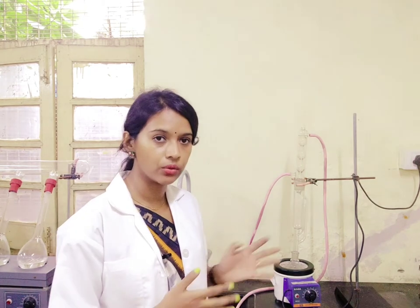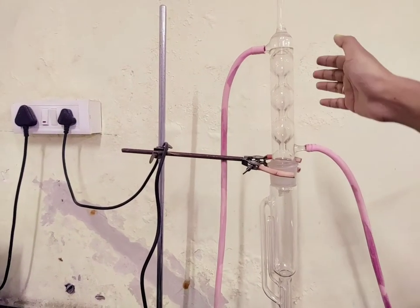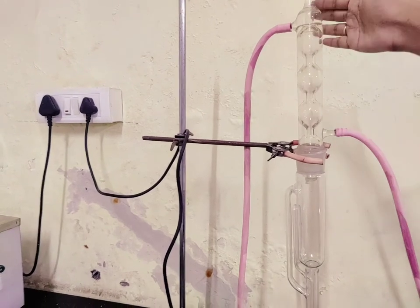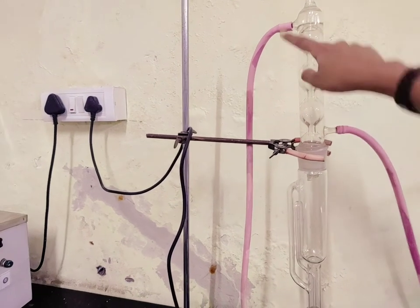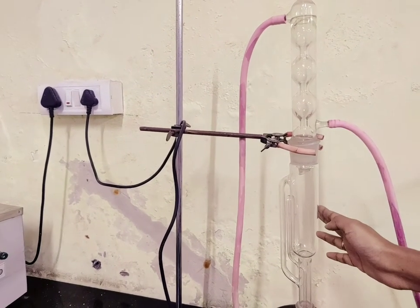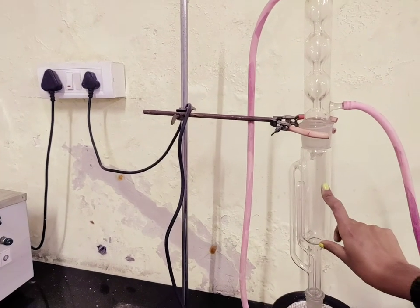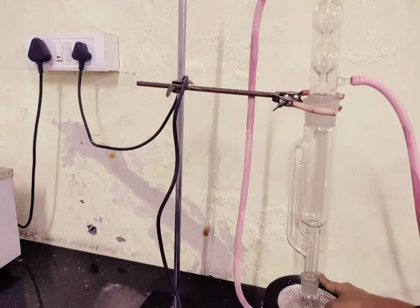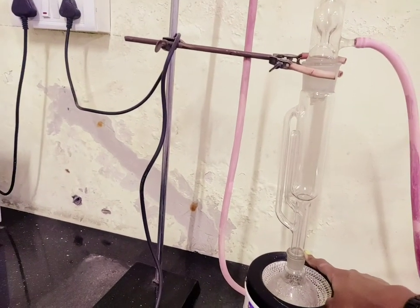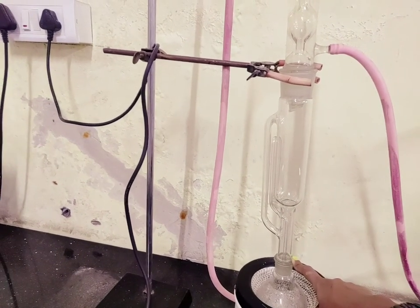Now I will show you how it looks from a close view. You can see this is the condenser tube where continuously cool water will be running — one is for inlet and the other one is for outlet. Then you have the Soxhlet chamber, and inside you have to keep your sample in a thimble, which is a thick filter paper. Once you have placed that in, you place it on a solvent flask in which you take the solvent to extract the fat from the sample.